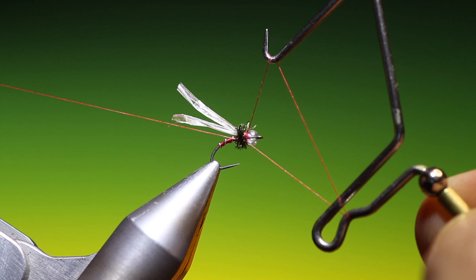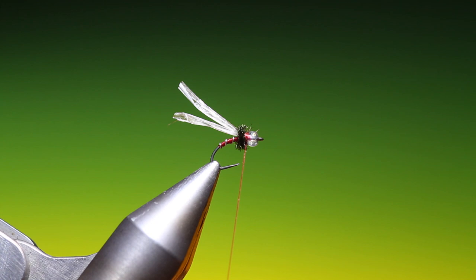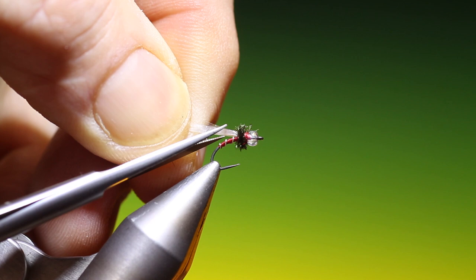There we are. Tiny thread removed. Take hold of our wings — we want to trim those at a slight angle, like so.